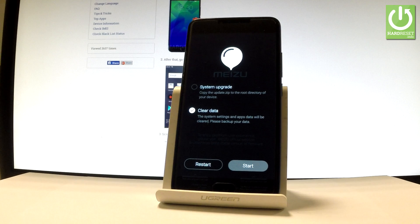The clear data operation will result in erasing all personal stuff and customized settings from your phone. So if you would like to keep your data, you have to back up your phone first.